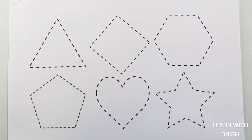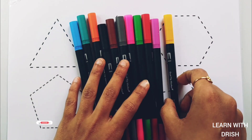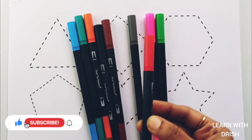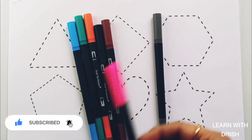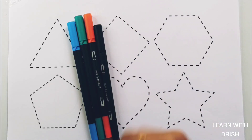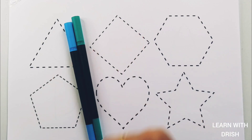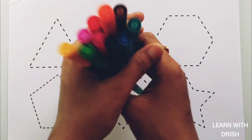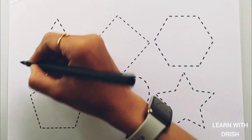Hello! Let's learn some colors. Yellow color, purple color, red color, green color, pink color, gray color, brown color, black color, orange color, pico green color, blue color. Let's learn to draw some shapes.